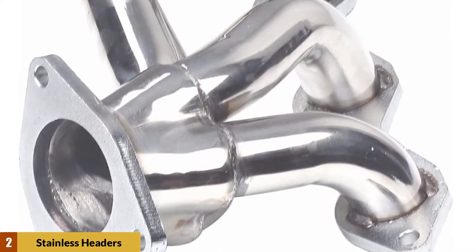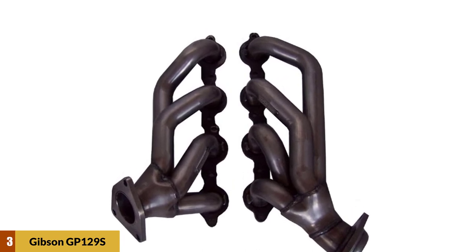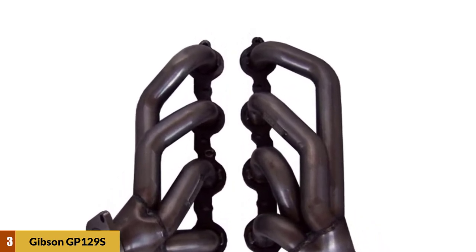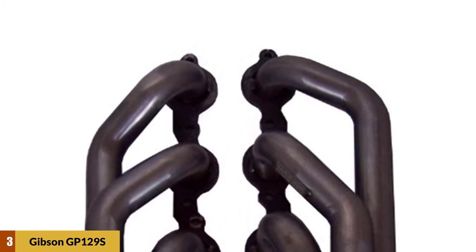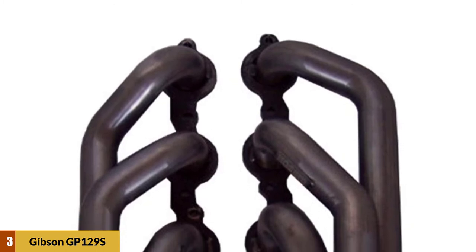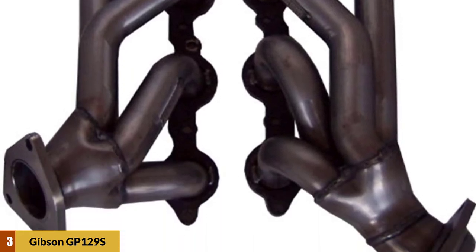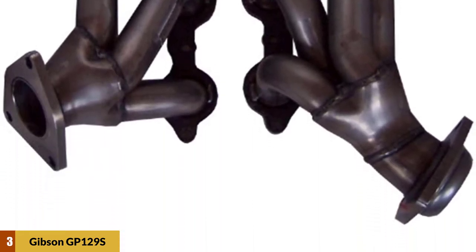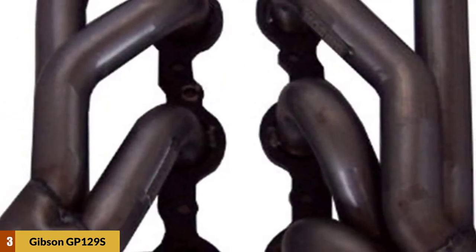At number three: the Gibson GP129S stainless steel performance header. There are lots of different approaches to coating the exterior of a header. Though ceramic has gained popularity in recent years, the classic black top coat is a proven option. This piece pairs that paint with a stainless steel interior to maximize rust-resistant properties. The item is incredibly light and features a simple bolt-on design.